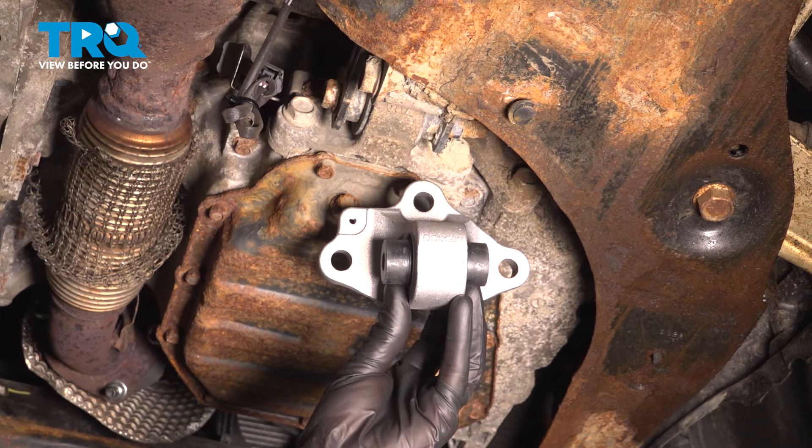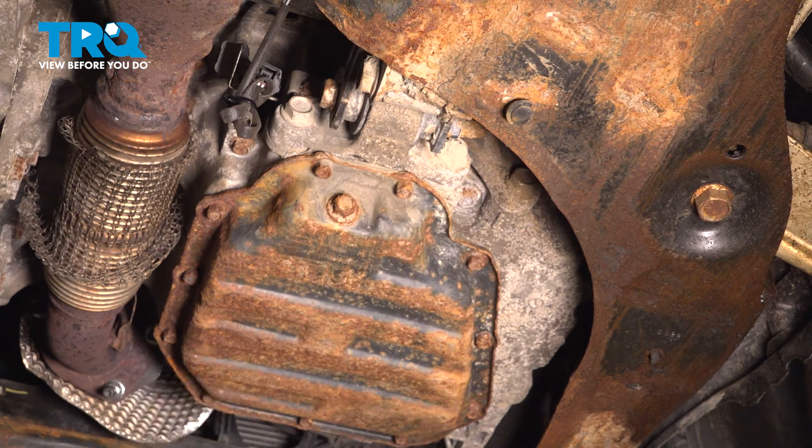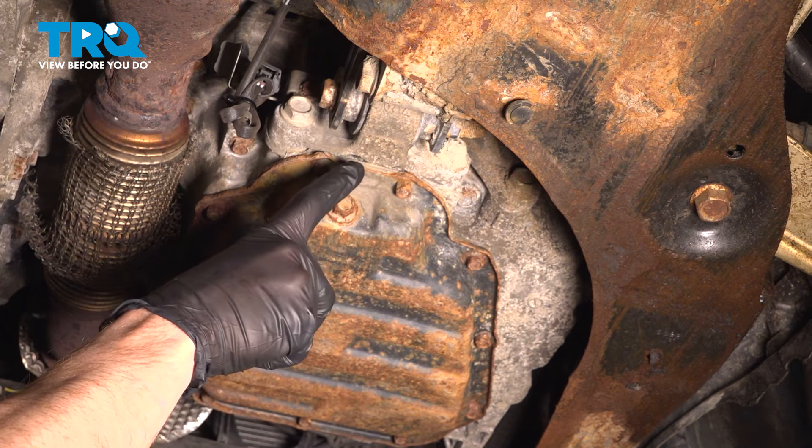In this video, we will show you how to replace your rear lower engine mount on this Nissan Altima. This will be located along the bottom of your engine. Let's get into it.